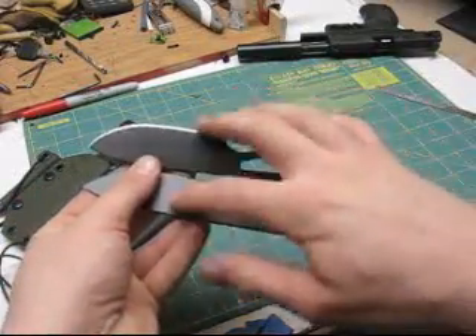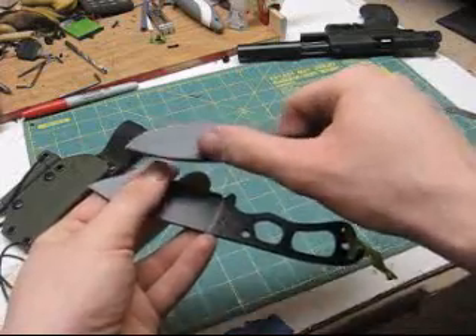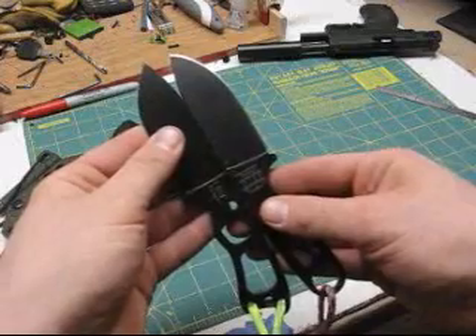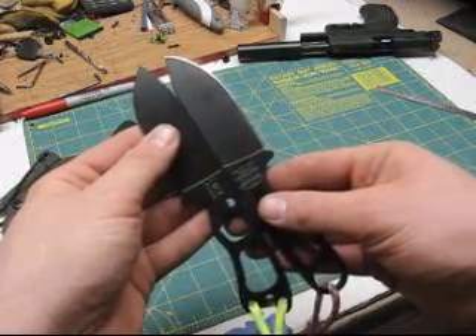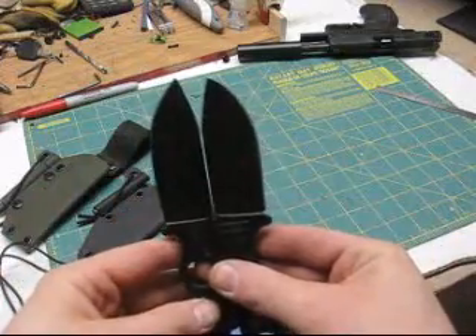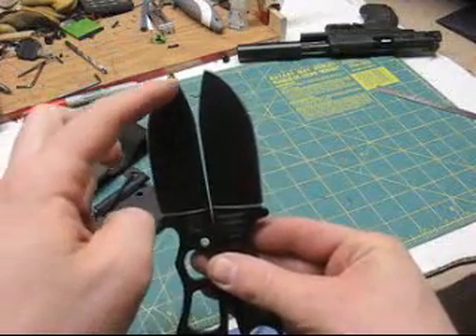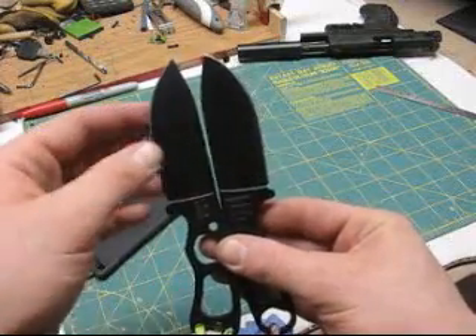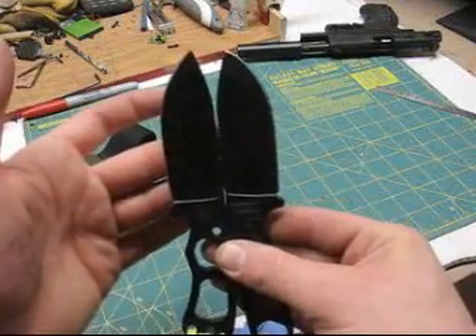Again, the blades are the same — I believe this one's a touch longer, but it's not enough to really make a difference. Actually, it's probably a touch shorter, I would say. You can see there's a little difference. This is the BK14 and this is the BK11. The BK11 is a touch bigger, not by much.